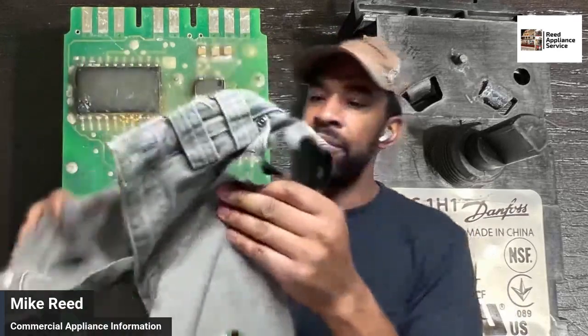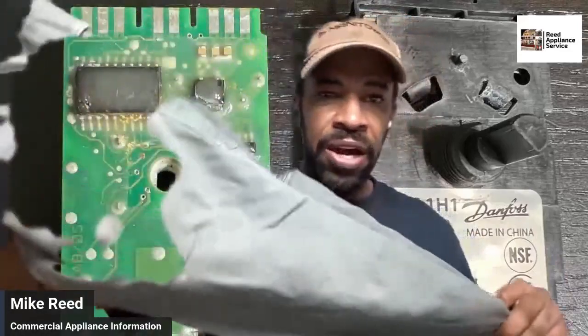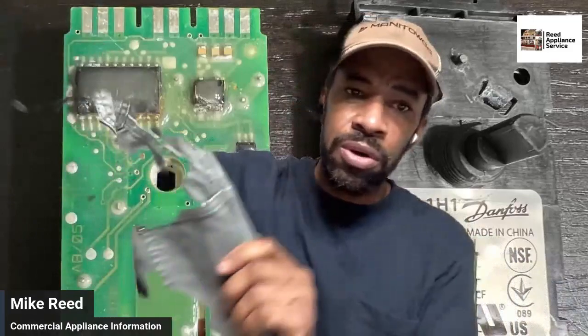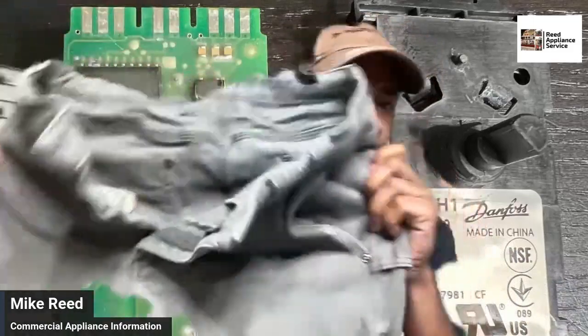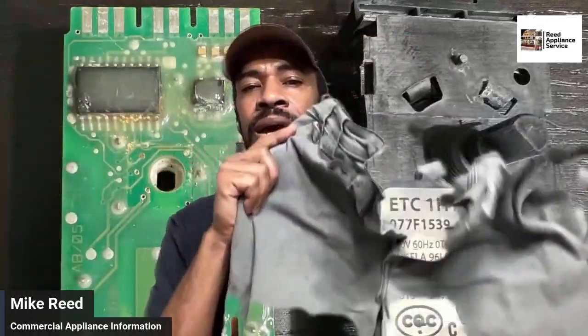I just wanted to go over real quick the Duluth Trading Flex Fire Hose pants — the flex fire hose. These are on sale right now for about 40 bucks. I used to wear the flex fire hose.